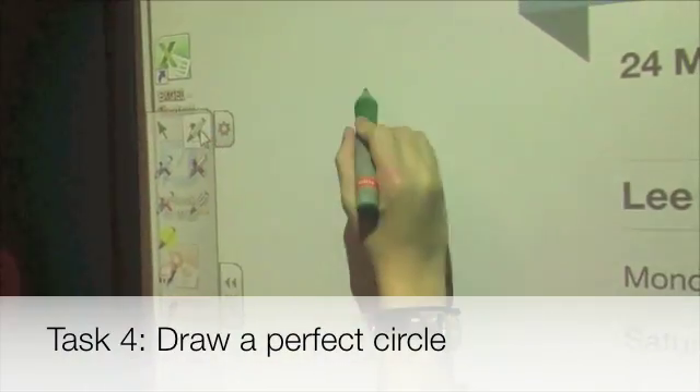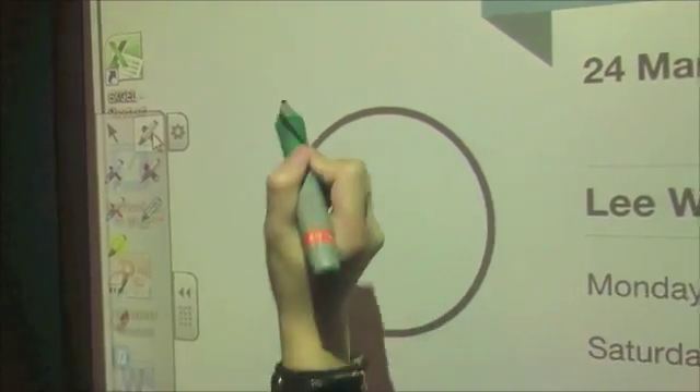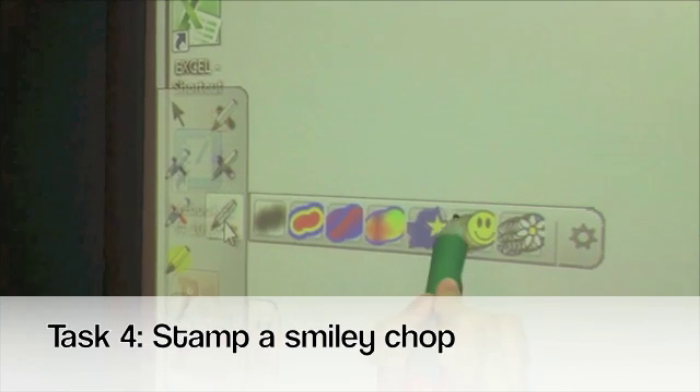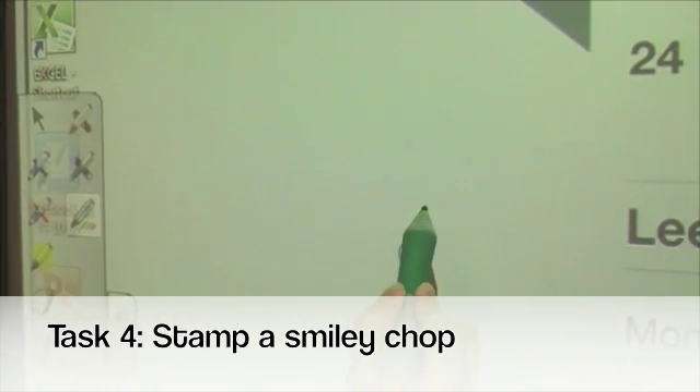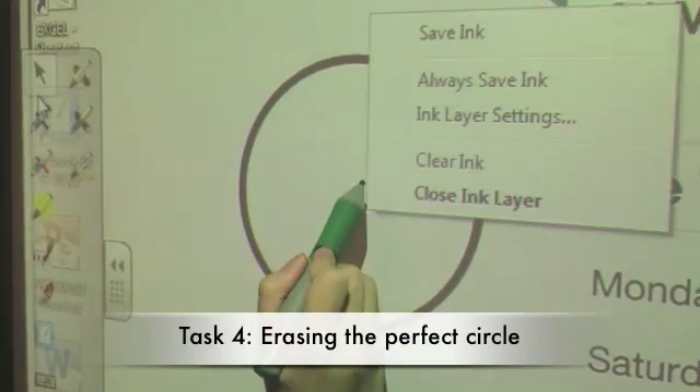Task 4: Draw a perfect circle using the shape pen function, then stamp a smiley face using the creative pen function. To erase, use the clear ink function.